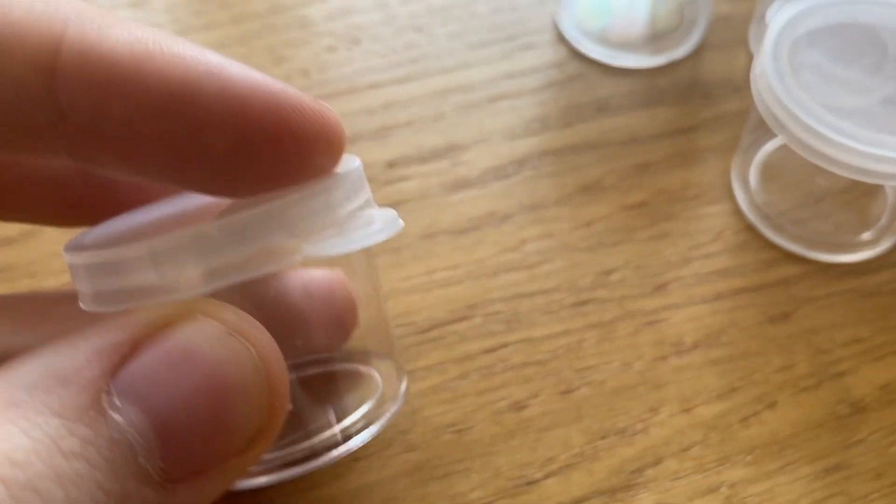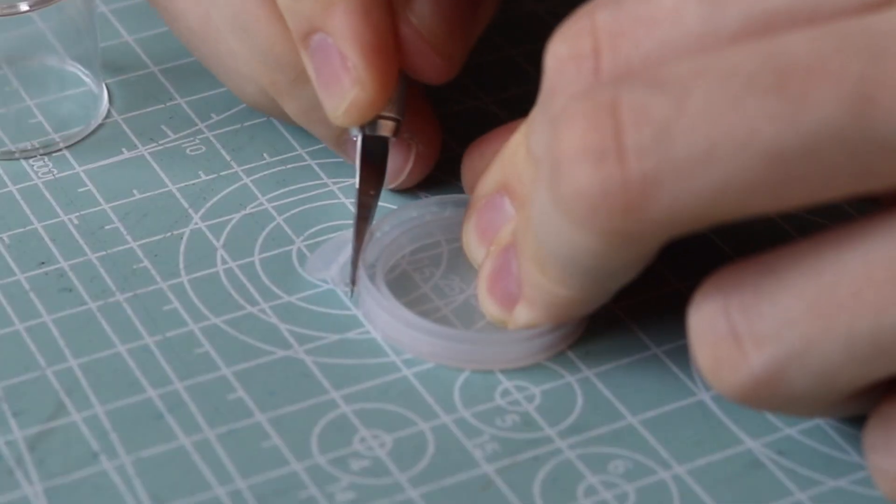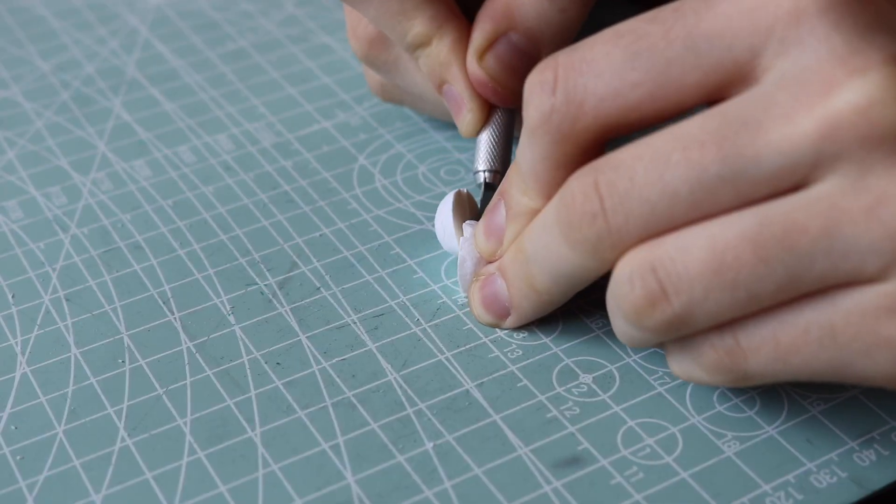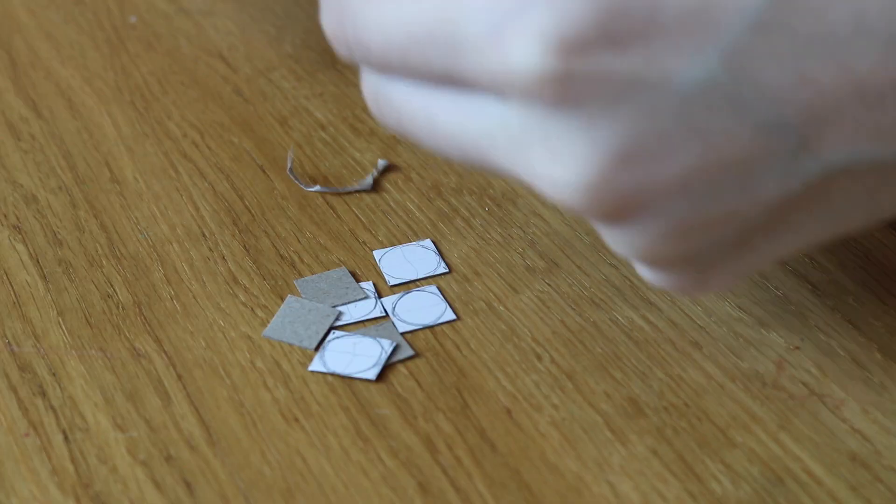That problem stayed unsolved for a while, so I moved on to my second biggest worry: the battery. Not only did I want to build it, I also wanted to make it glow. I went to the dollar store and found these tiny plastic cups — a big coincidence because I needed exactly eight of them and the package contained exactly eight. I cut off the tiny grip things I didn't need, then found some paper pearls, cut them apart so they looked like battery tops, and put them on the lids with a paper circle on top.